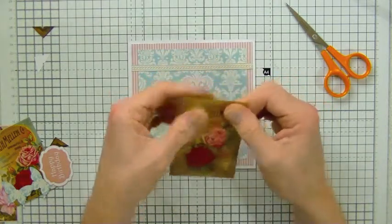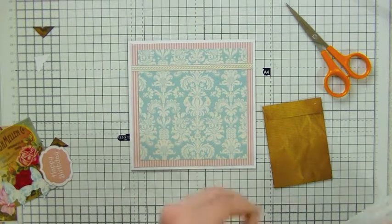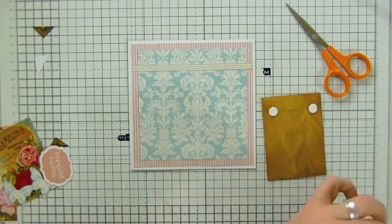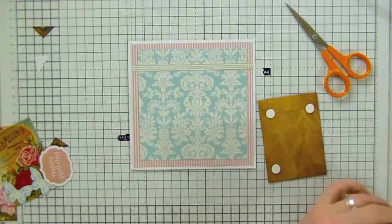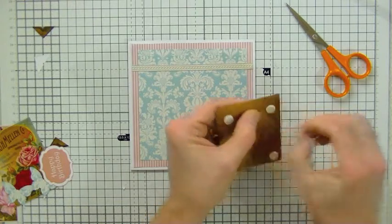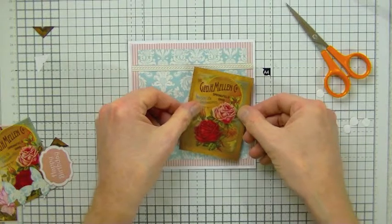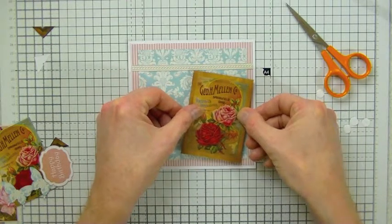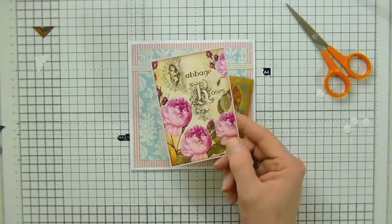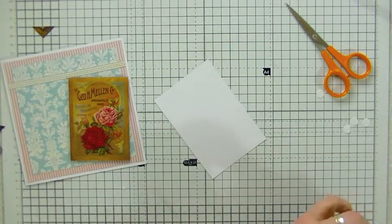For the purposes of this video I'm just going to seal it down. I'm going to take some foam pads and stick a couple of those onto the back of the seed packet, then position that on the front of the card. Then I'm going to do the same with the main image panel — the beautiful roses and text — and pop that on foam pads too.